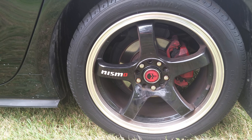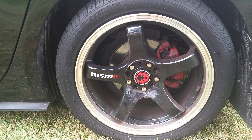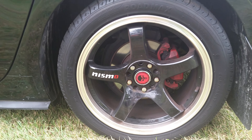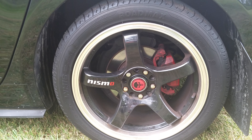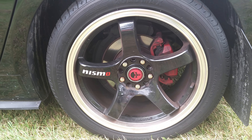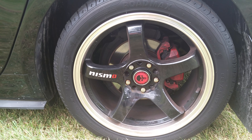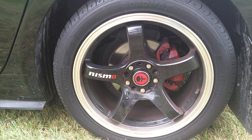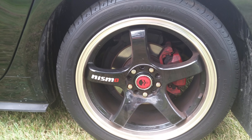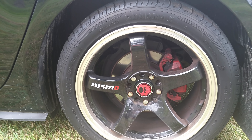Now we work our way to the side — Rally Armor mud flaps. This was a little bit of a problem installing because they're universal and they don't line flush to the wheel well. So what I had to do was get thick washers, about a few inches thick. As you can see right in here, so it kind of lines flush to the frame.